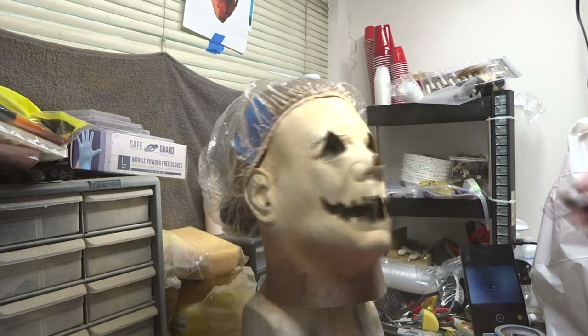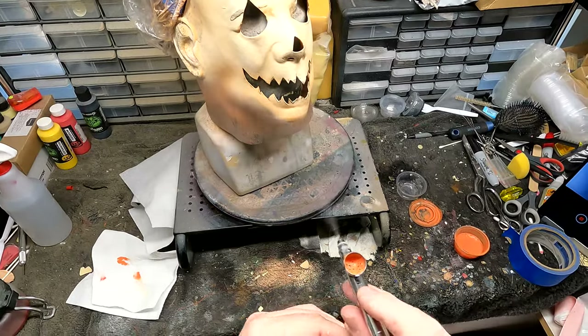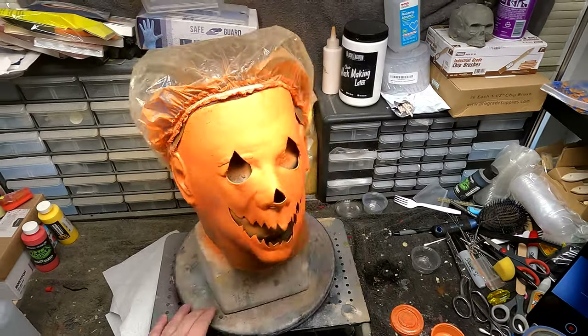And now it's time to lay down our first orange base coat. And here I'm just finishing up darkening the base coat.